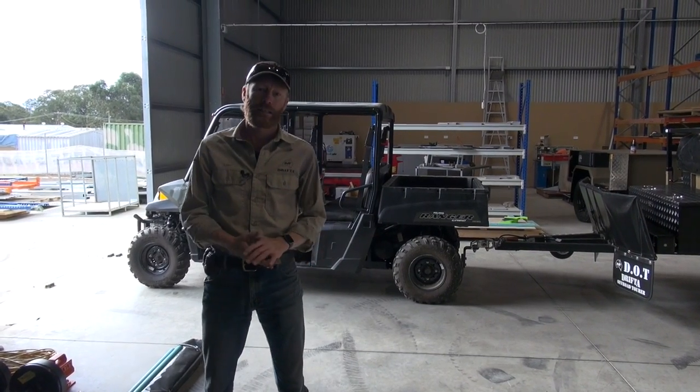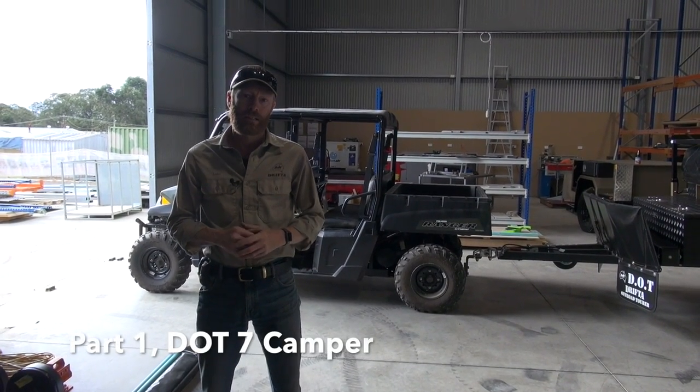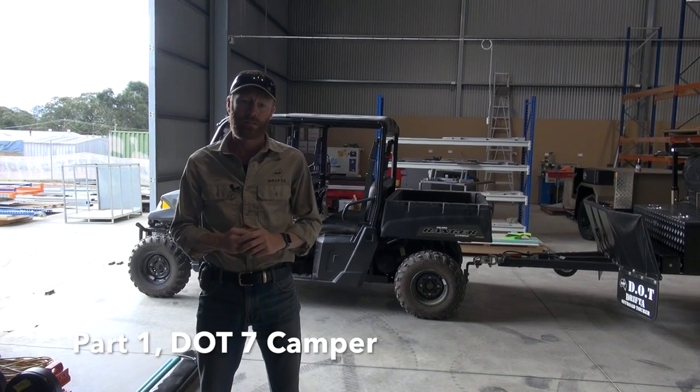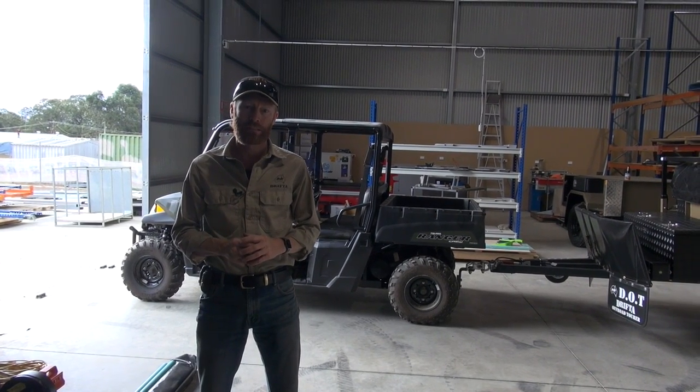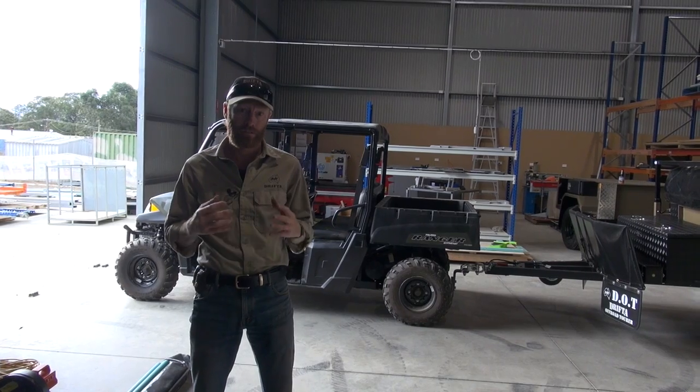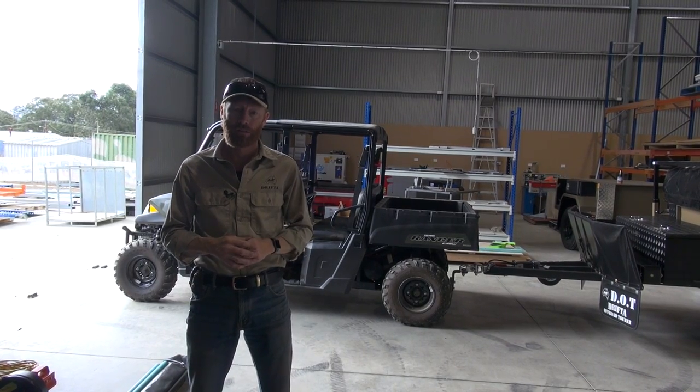G'day, I'm Luke from Drifter, and we're here in the new Dot Factory. I was going to show you a look at the new Dot 7 Camper. We've been doing a lot of work on it the last several months and finally we've got a chance to have it finished, and we can show you a video all about it.